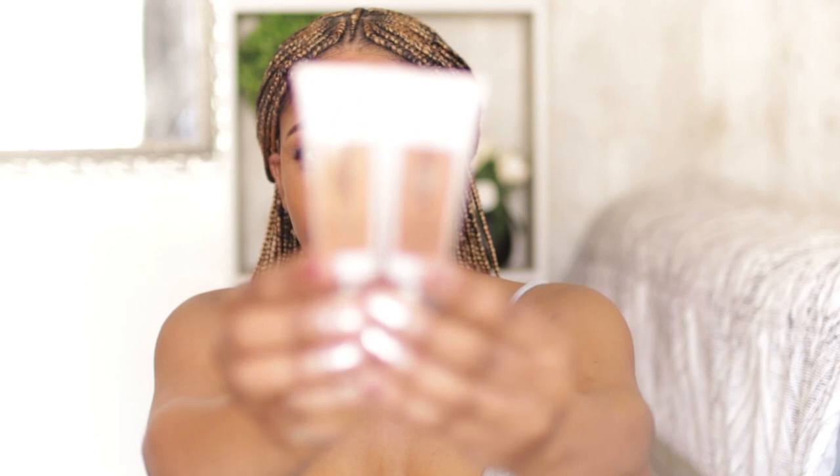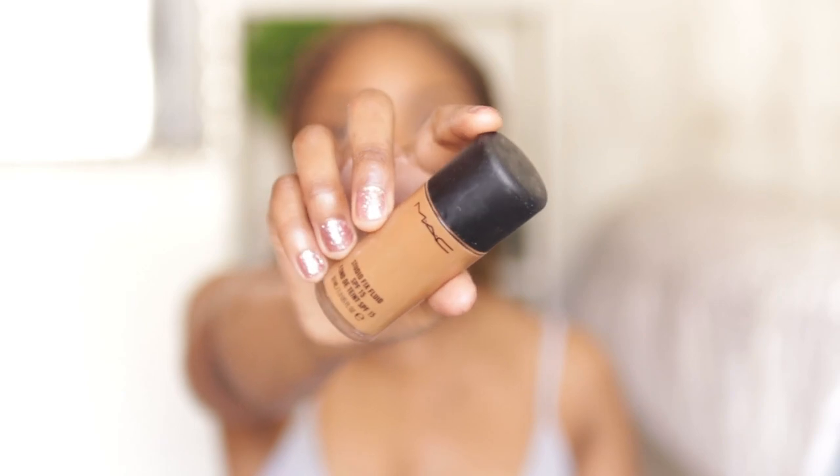Next up is foundation. The foundation I've been liking is the Revlon Candid foundation in shade 530 — that's the one that matches my complexion best. I also use it to conceal my eyebrows. I mix it in with my MAC Studio Fix Fluid in shade NC50. My NC50 is a tad bit too dark — I'm NC47 — but when I went to buy it there was no NC47, and NC45 was way too light, so I went with NC50 because the undertone is a good match.